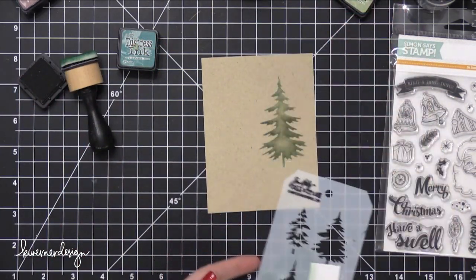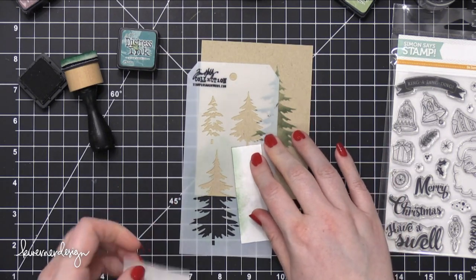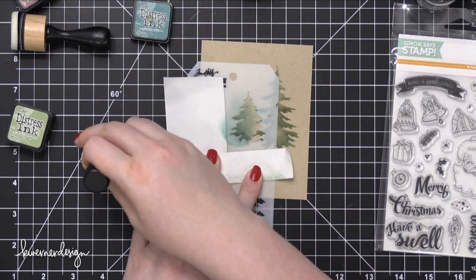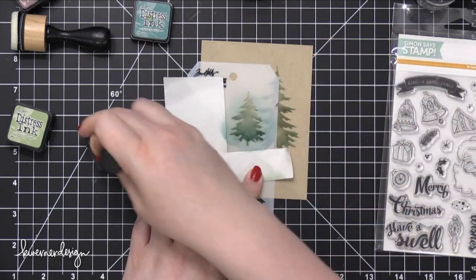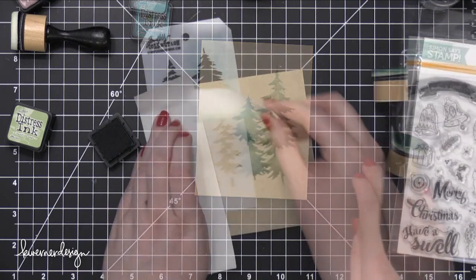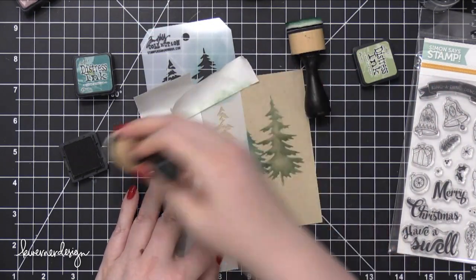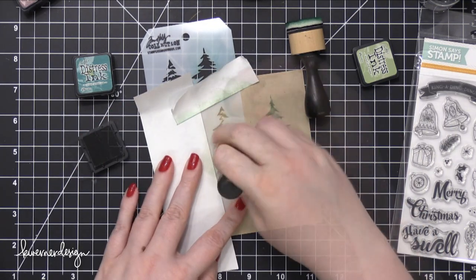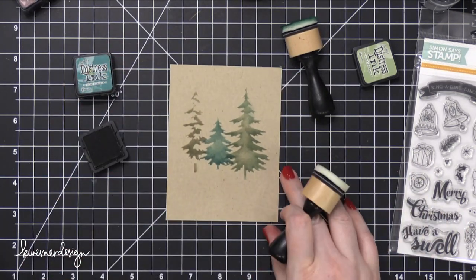First I stenciled on the larger tree and used some Post-It tape to protect the other tree stencil areas so I wouldn't accidentally get any ink on those. For that first tree, I used the Bundled Sage ink pad, but I somehow mixed up my blending foams and used the Pine Needles blending foam instead. So that tree is a little bit darker than Bundled Sage, but it worked out great — I could use those two colors to stencil three trees and get three different shades of green.